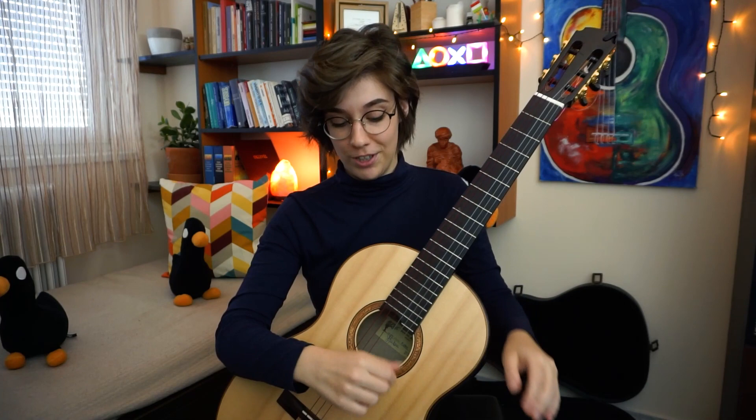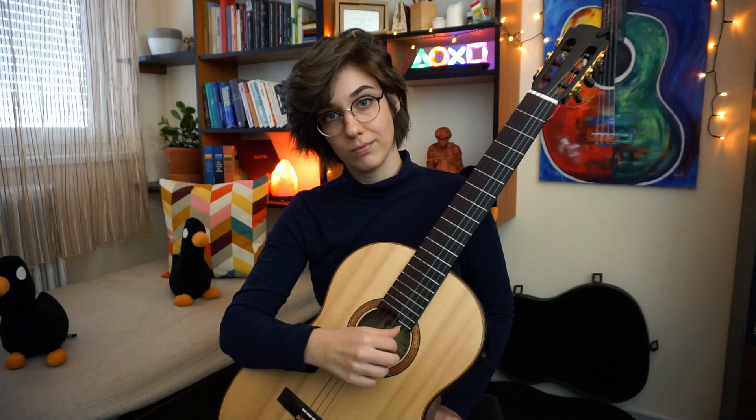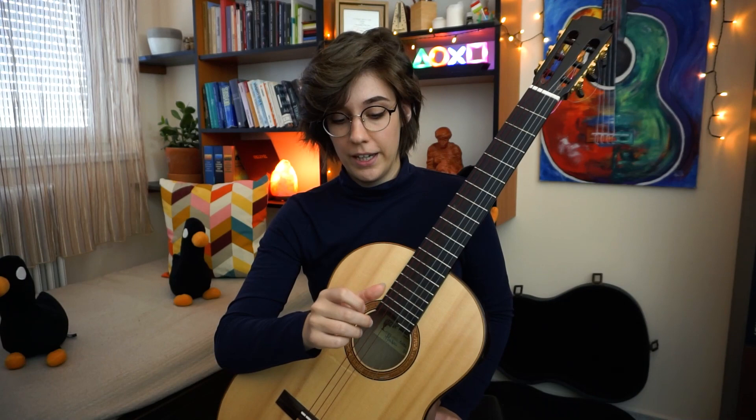Let's see the first exercise: play tremolo on the first string. Raise your wrist a bit, place your thumb left to the other fingers, and everything is in order. Now we will play three strokes on the first string. The exercise will be to play these three strokes in two or three fast sequences and one slow sequence.